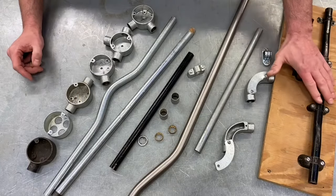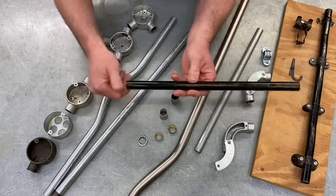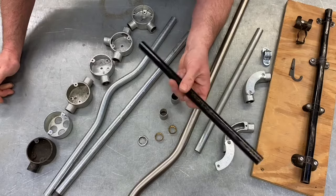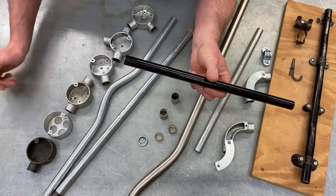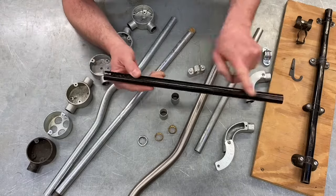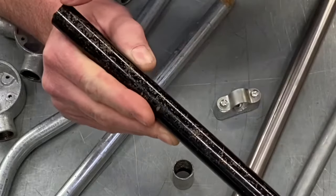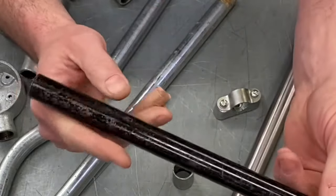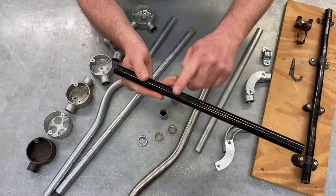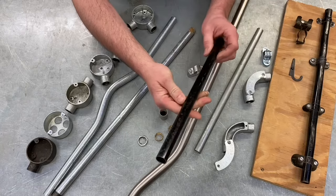Moving on to conduit finishes - this conduit finish is black enamel, and it's very, very rare now. When I first started teaching 18 years ago, all the conduit systems I put in were in black enamel. It's a steel pipe covered in black glossy paint, and over the years that paint has started to remove and the conduit has pitted and started to corrode. With a black enamel conduit system, whenever you scuff it, it must be repainted in order to prevent corrosion.